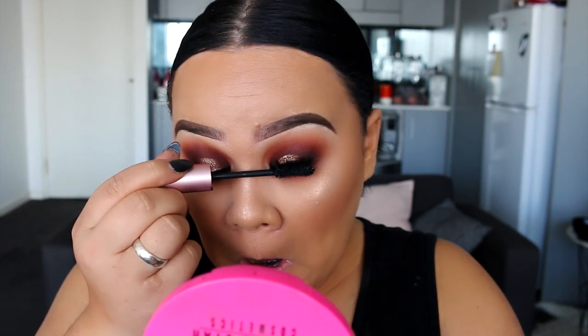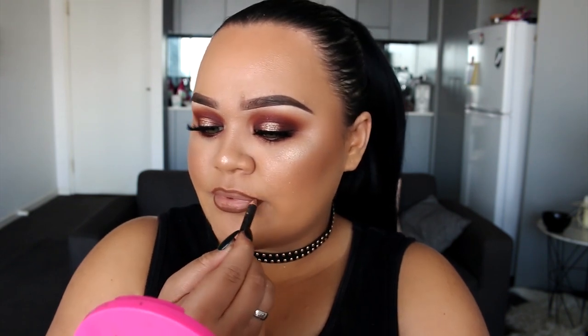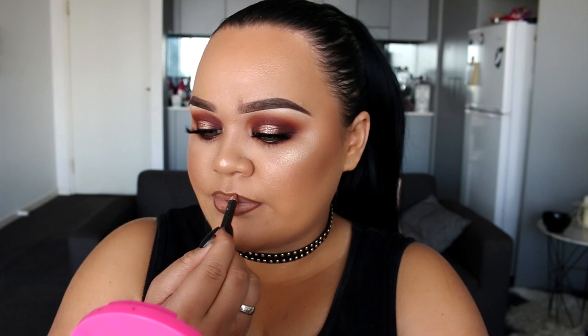To finish off the look, we're going to do the lips. I'm using the MAC lip liner in Cork to outline my lips first, and then I'm going to go in with another MAC lip liner called Oak, which is much lighter. I'm just going to fill in the lips using that, and also apply it over the top of the dark lip liner just so it doesn't look too dark.